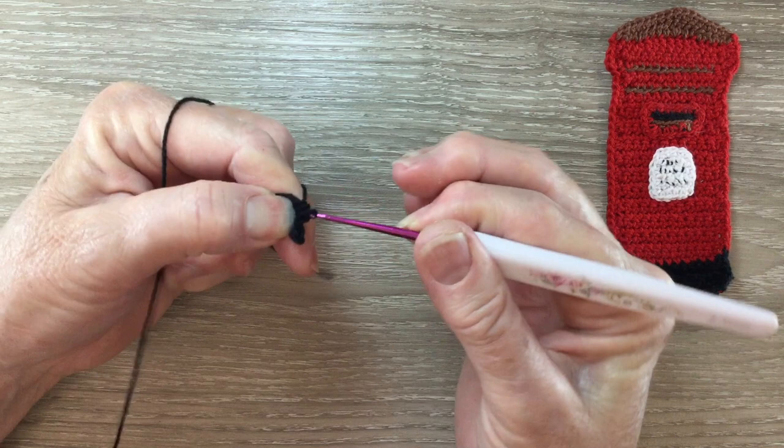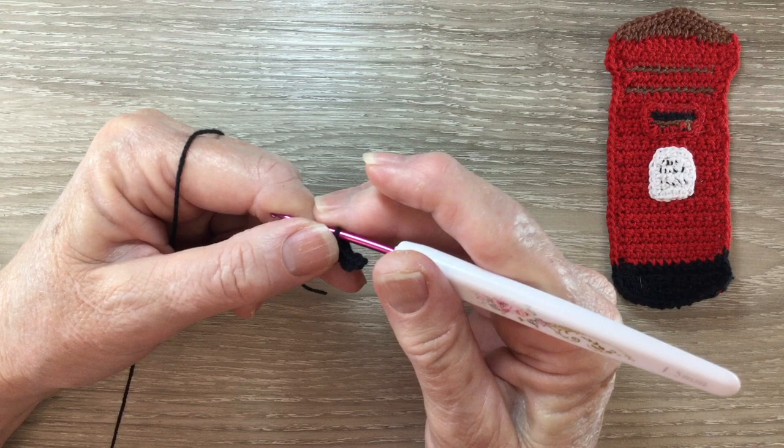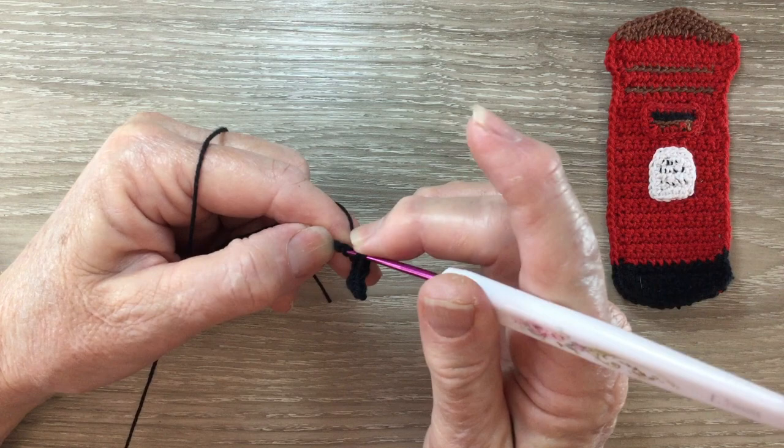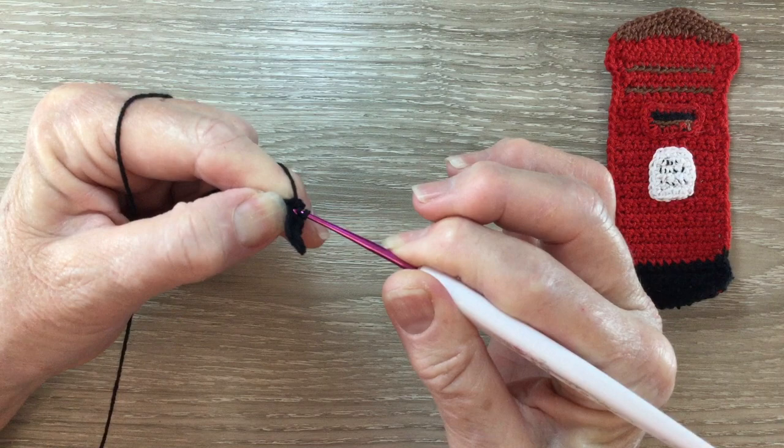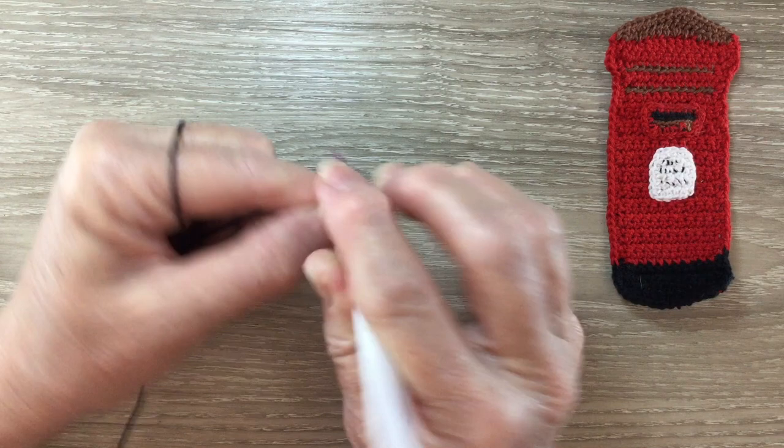Then we work 1 double crochet into each of the next 3 stitches. A double crochet is a treble using UK terms. For a double crochet, put the yarn around the hook, hook into the stitch and bring back a loop. Yarn around the hook, take the hook with the yarn through 2 loops, yarn around the hook, take the hook with the yarn through the remaining 2 loops. Then work 1 double crochet into each of the next 2 stitches.